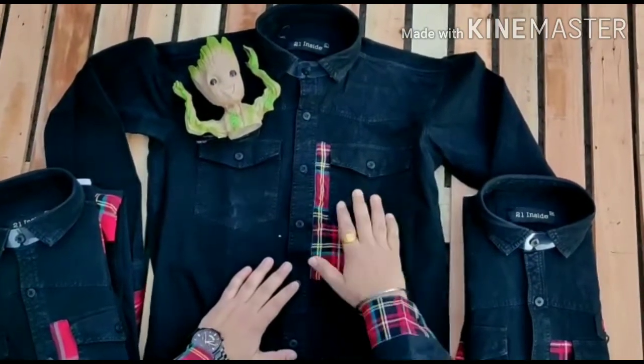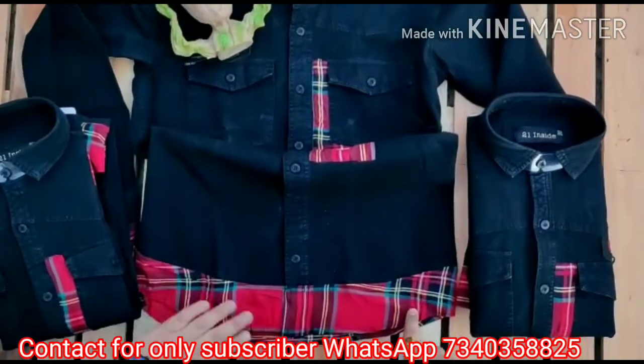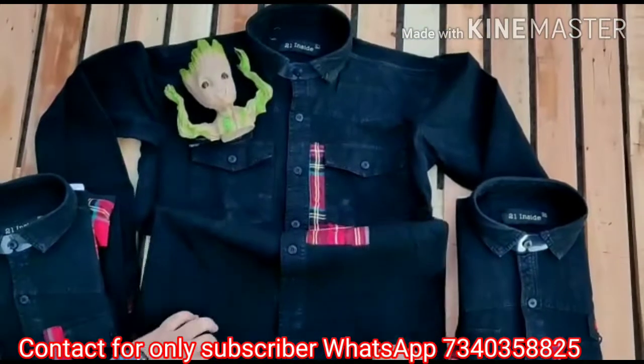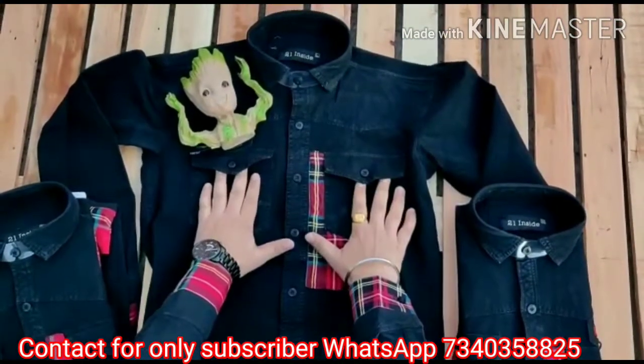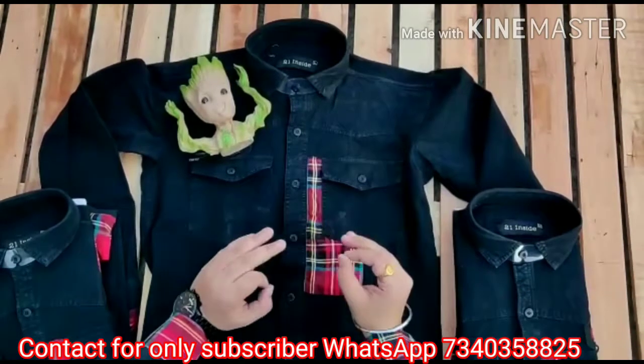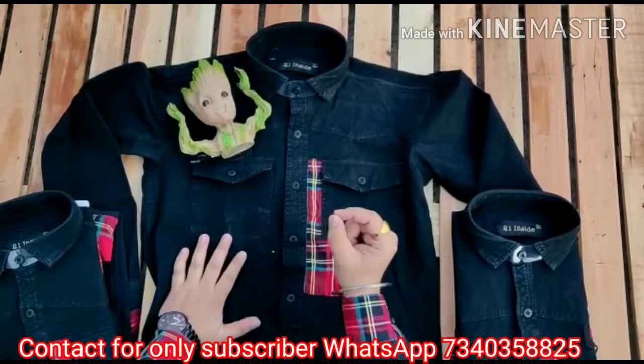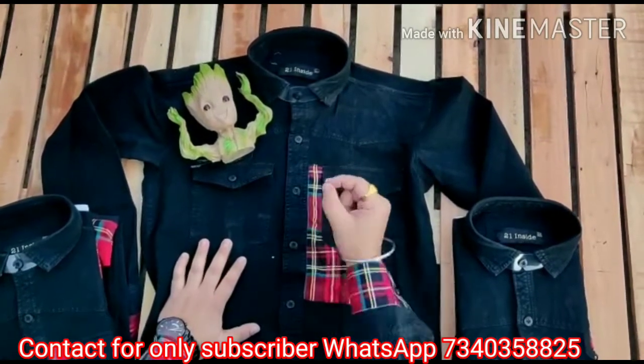RFD fabric. Here we will have a printing of checks. Under the check, there will be a giant black color. Two pockets here. There will be a jacket look — it will be like a little jacket. It will look so nice.